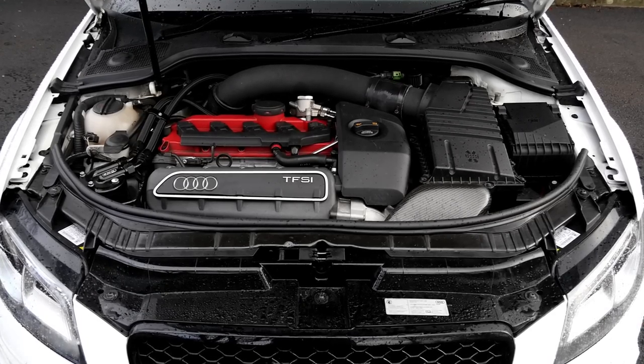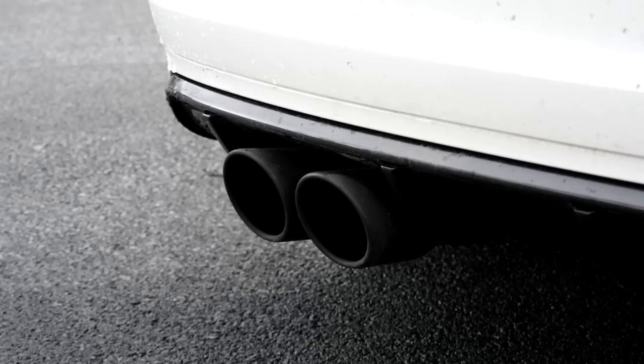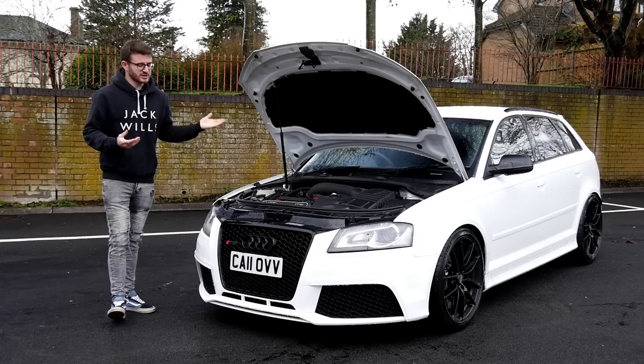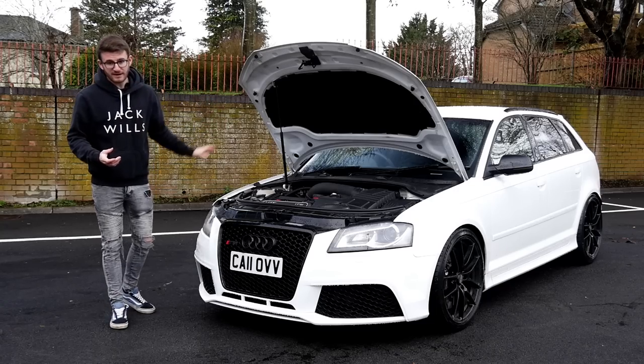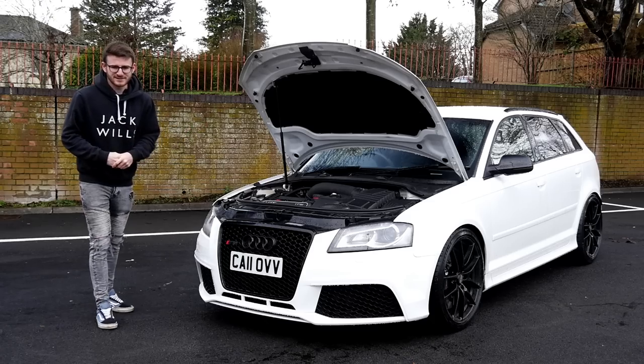There's been some really nice, tasteful modifications done to this car — a lot of custom work as well, so it'd be good to show you guys that. In usual fashion, we're joined today with the owner, Jay, so we'll get him to walk around everything he's done to it, and then we'll go out and experience it. 535 RS3 8P — let's get stuck in.